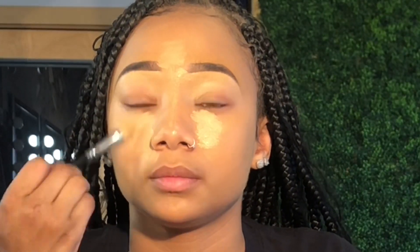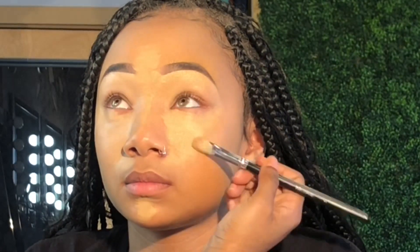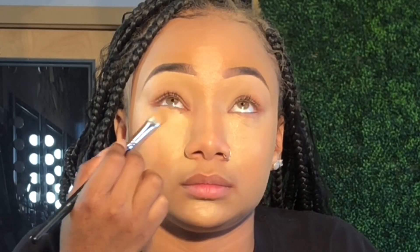Now I'm taking the same concealer I used underneath her brows and I'm putting it in the highlighted areas on her face — underneath the eyes, down the bridge of her nose, right in between her eyebrows, the center of her forehead, and her chin. This is a flat concealer brush. When you press the product into the skin rather than swiping it, it just looks more blendable and gives the best coverage.